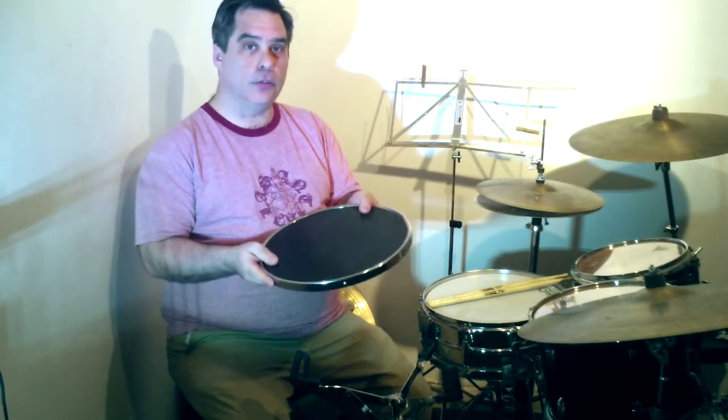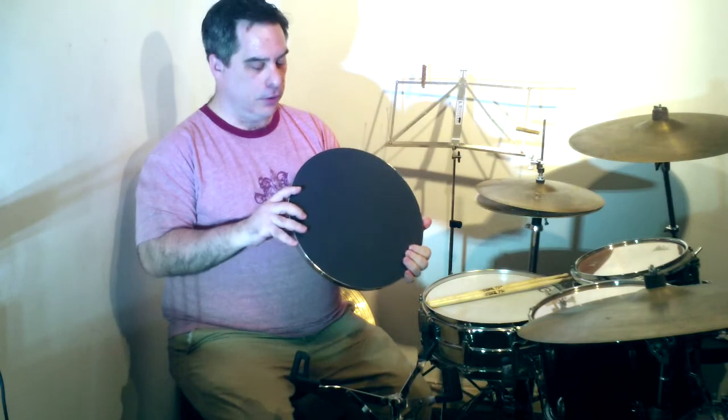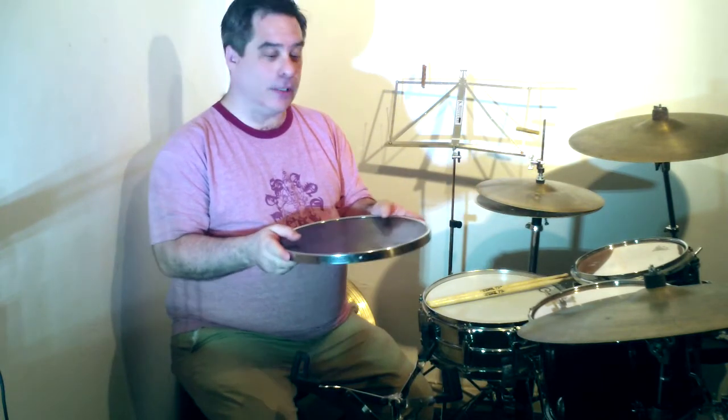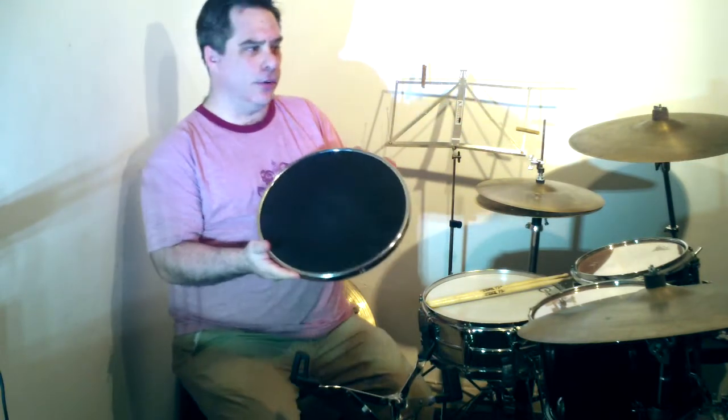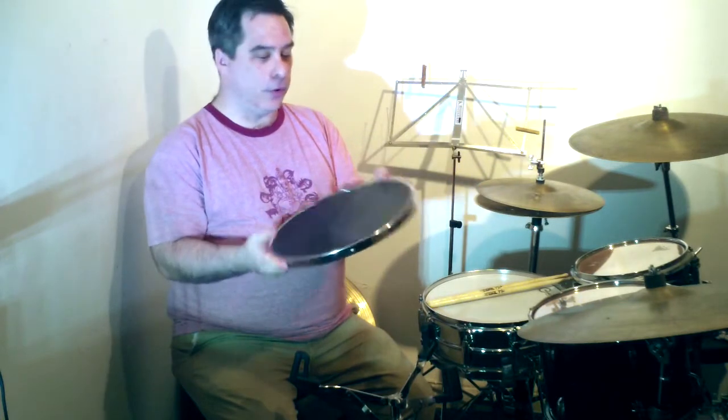I'm just going to do a quick demonstration slash review of this new practice pad, the Bill Saunders 14-inch pad. I know Bill and I told him I'd make a video to demonstrate it. I like using his practice kit — I practice on it every day. It's a great and very robust piece of kit, so I always like checking out whatever Bill's got on offer.